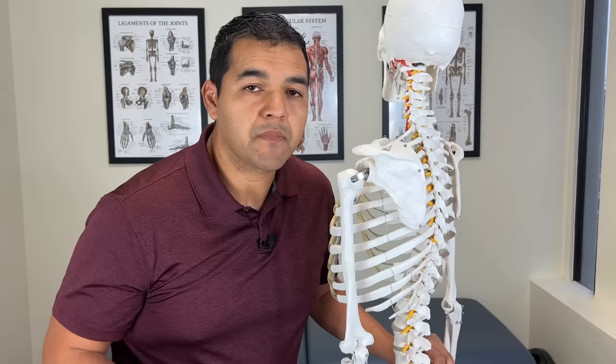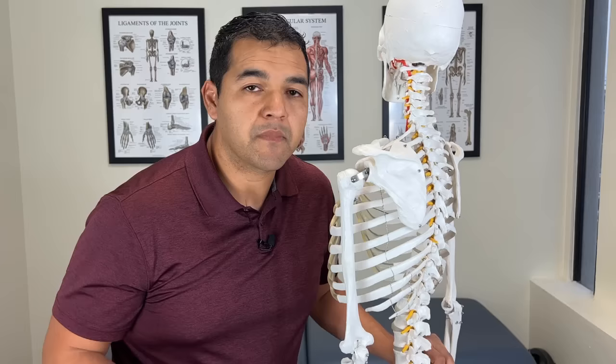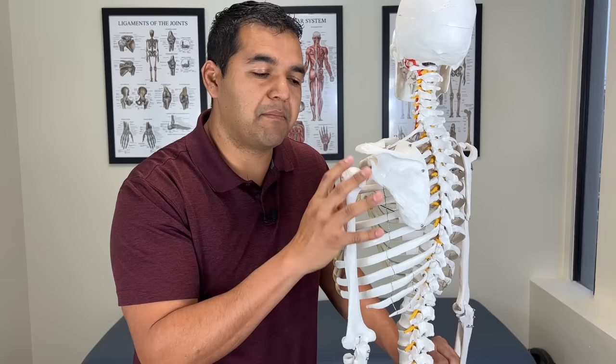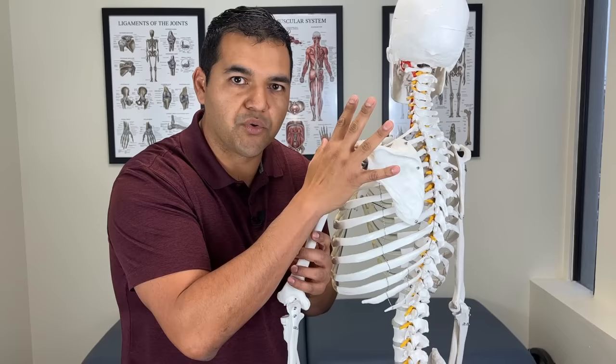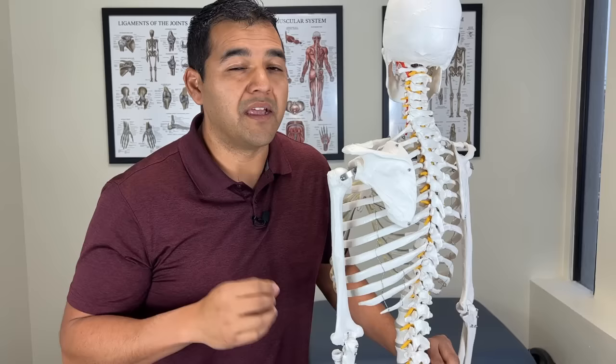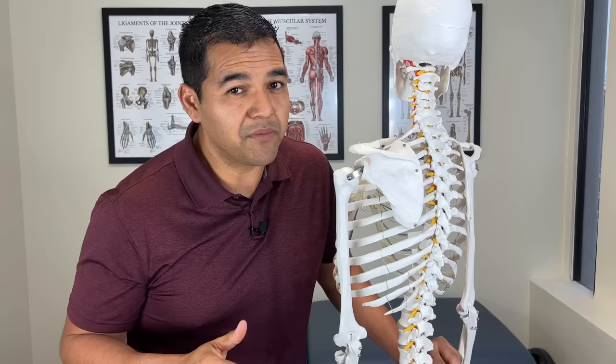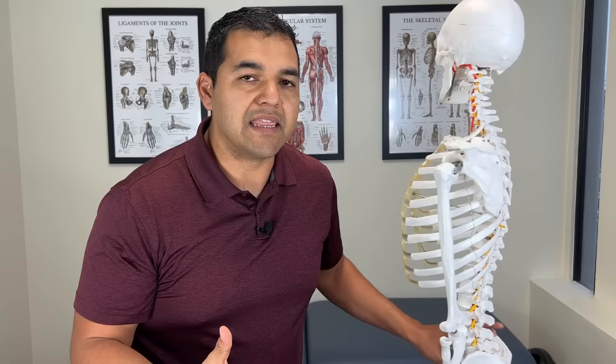Very often, people with a rotator cuff tear have pain at night, especially lying on the affected side. The body weight against the bed pushes on the shoulder joint, and the loss of stability causes intense pain that wakes you up. Many people can't find a comfortable position at all. In extreme cases, because of the nerves around the area and the loss of stability, it can lead to numbness and tingling in the hand.